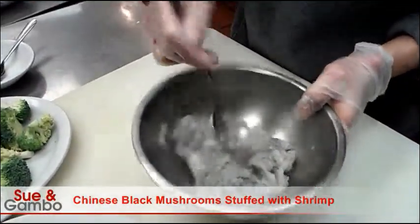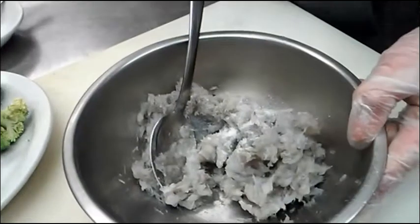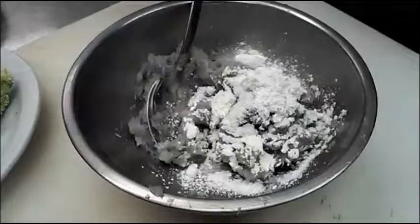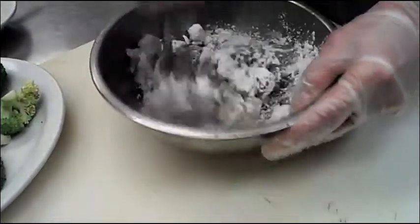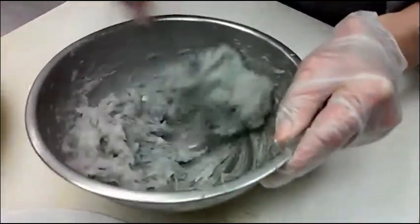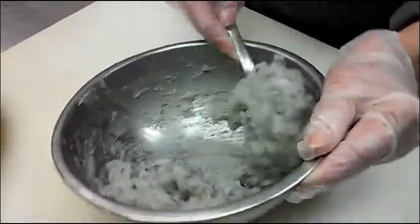I chop up the shrimp really fine. Then I put 1 teaspoon of salt, 1 teaspoon of white pepper, 1 tablespoon of cornstarch, and about 1 tablespoon of water. Mix well - you want the shrimp crispy, so you got to beat it harder like this. That way the mixing makes the shrimp taste crispy.